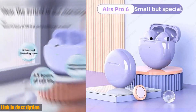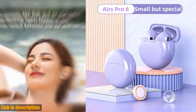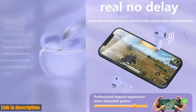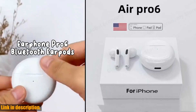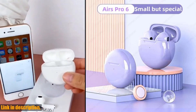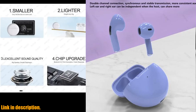So if you're in the market for a new pair of wireless earbuds that don't compromise on design, performance, or sound quality, then I highly recommend checking out the new Original Air Pro 6 TWS wireless headphones. You won't be disappointed. The best part — you can find the link to purchase these amazing earbuds in the description box below.